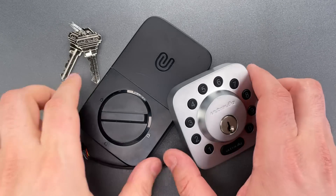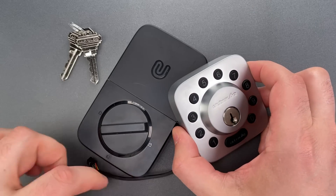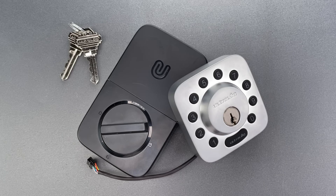The build quality strikes me as above average, which is what I'd expect at this price point, but I was surprised to learn it had an ANSI grade 1 rating, something usually seen on commercial hardware.